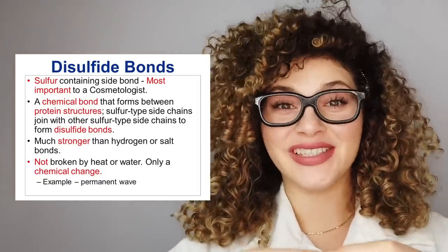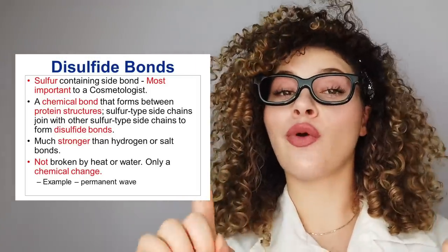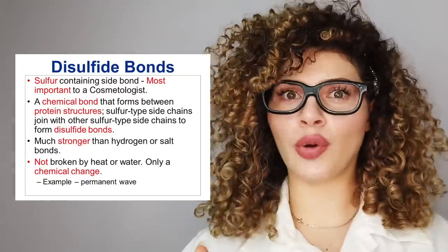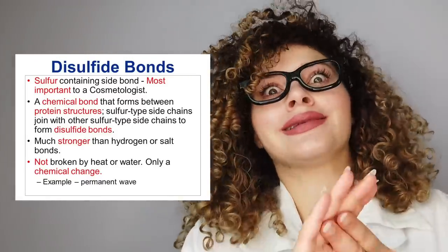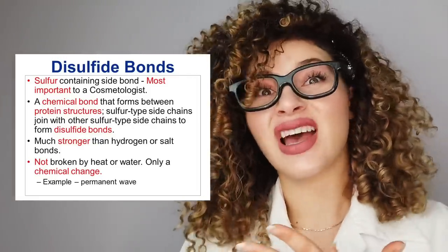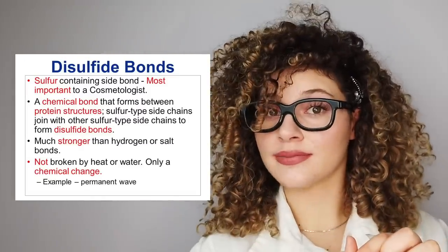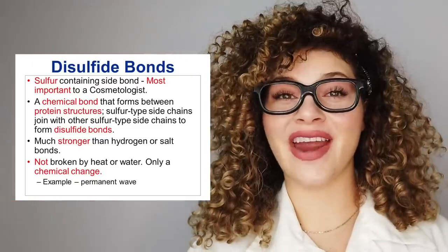Lastly we have the strong bonds — the disulfide bonds. Disulfide bonds, when intact, help to join together polypeptide chains of the hair. There are not many disulfide bonds in the hair, but they are the strongest and therefore account for the other third of the hair's strength. Although not easily broken by water or heat, they can be broken by boiling water, excessive heat, and chemical treatments like perms, relaxers, bleach, color, and can even be damaged by the sun's UV rays and mechanical damage from rough styling and brushing. Without the disulfide bonds, the hair will crumble.